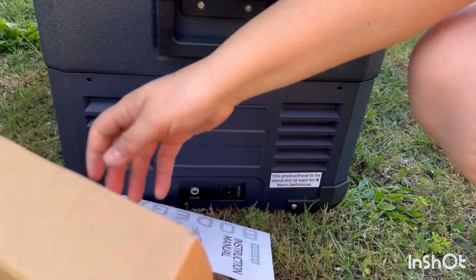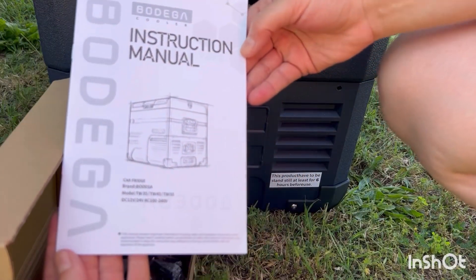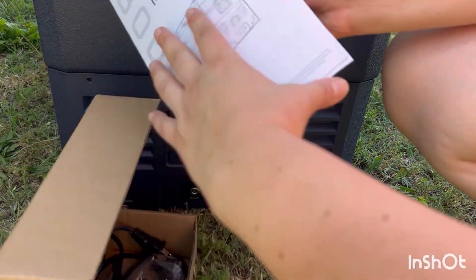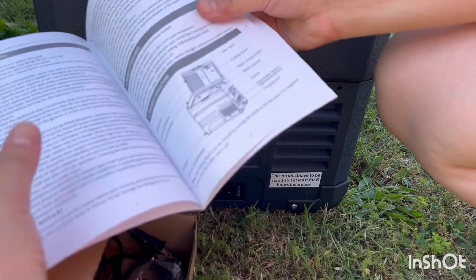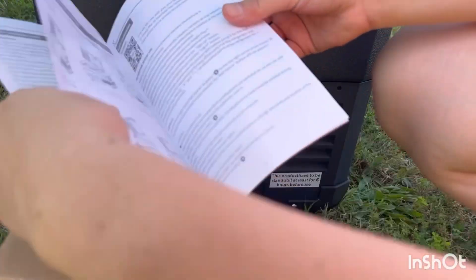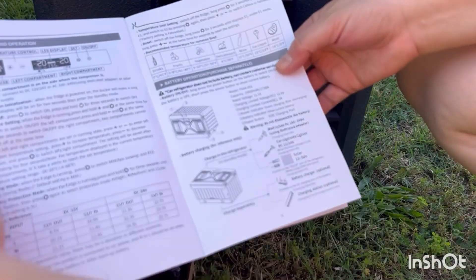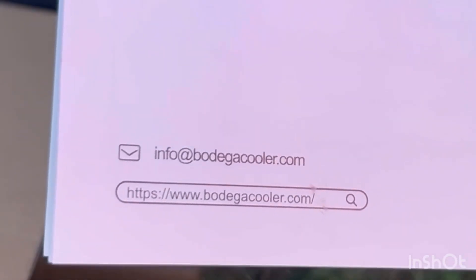Let me show you what comes in the box. You have your instruction manual with lots of good information — make sure to get extra familiar with that. I'll pan through these pages just so you can see. I'll leave all the info in the description below, including the links where you can find these awesome products from Bodega.